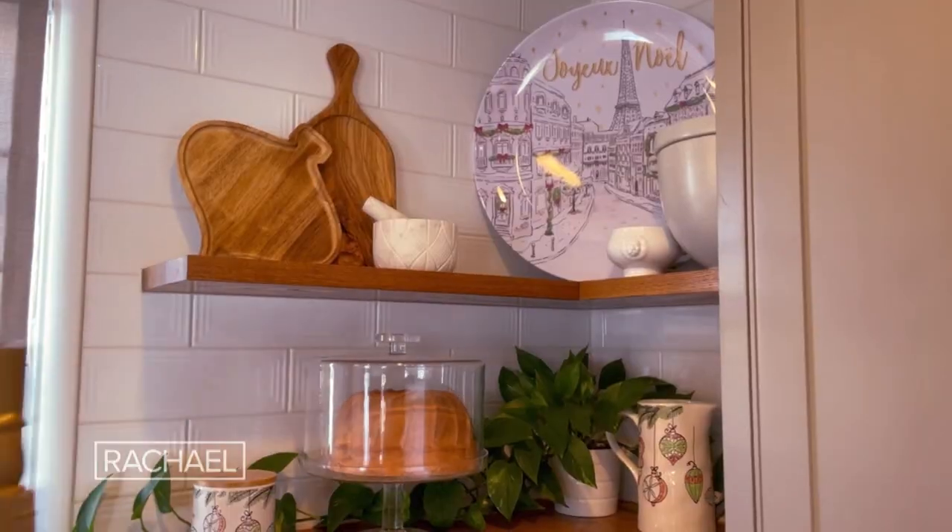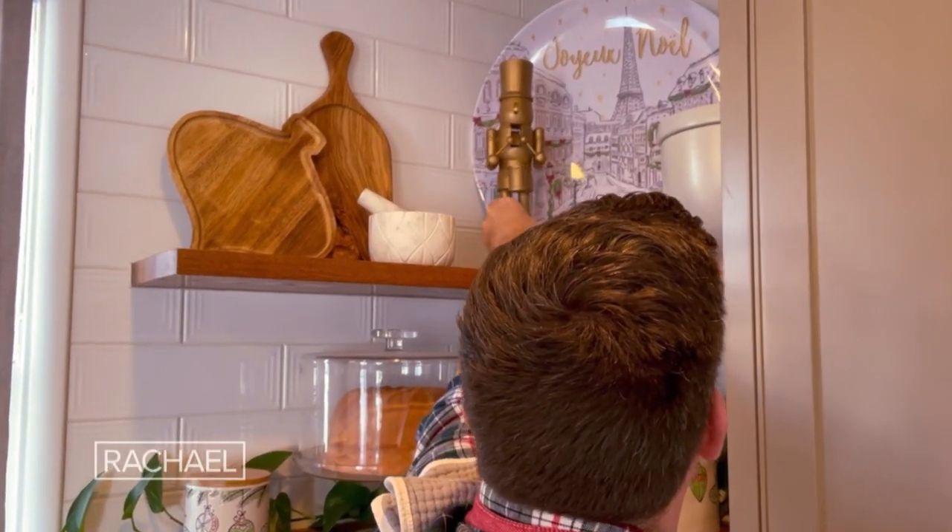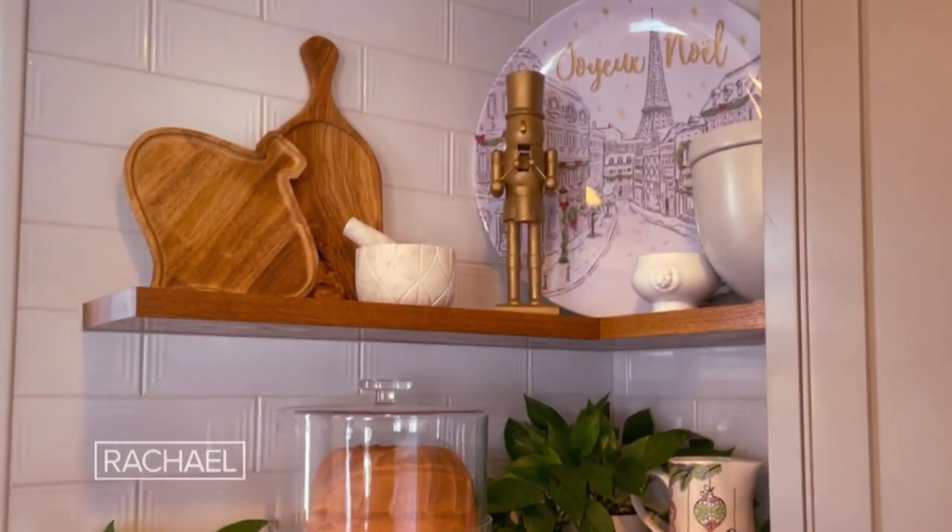Fabulous! Then place it somewhere in your home. We put it in the kitchen on the shelf. Look how fabulous he looks. Easy DIY.